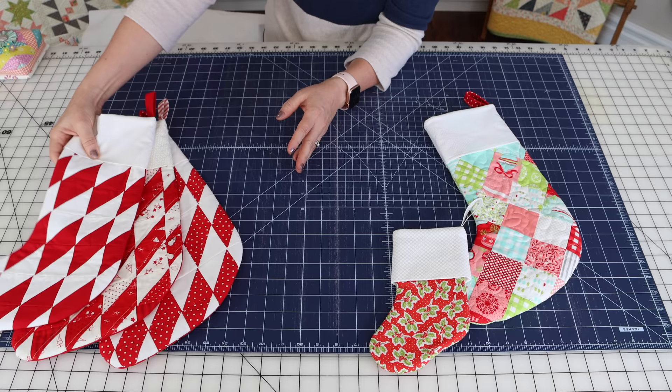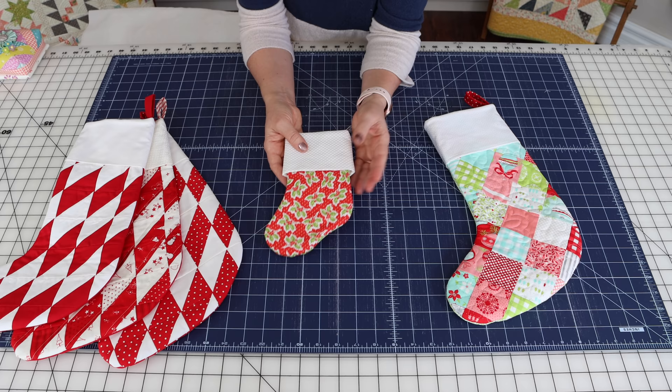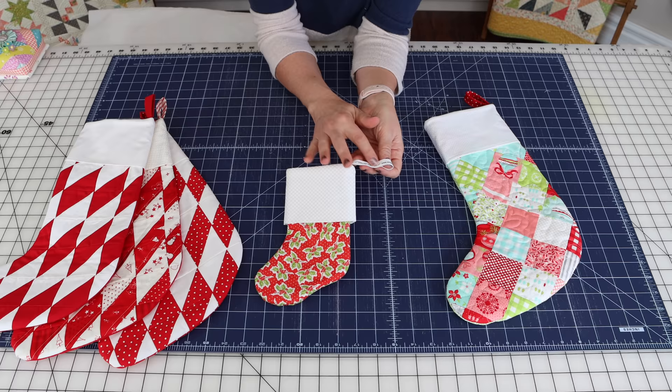Today's stocking is a little bit more simple because you don't have to make any half square triangles. The method I'm going to show you can also be used even if you don't want to do any patchwork — if you want to make a stocking a different size, you can use this method.